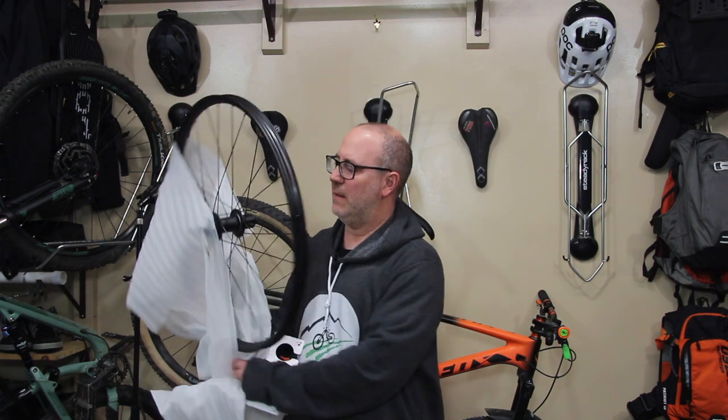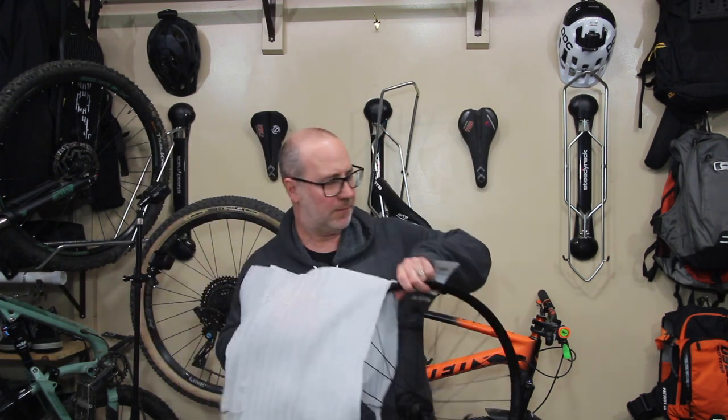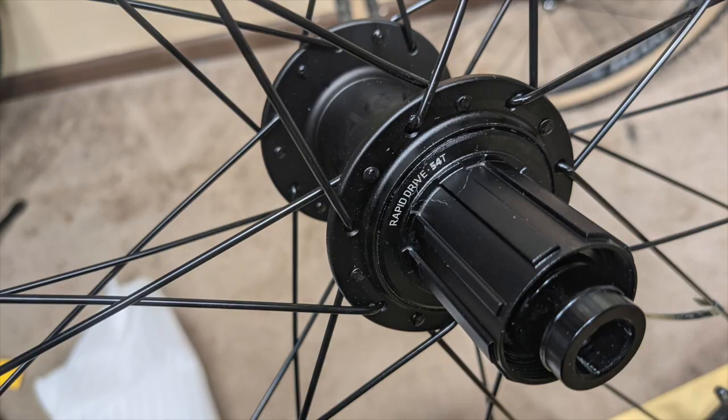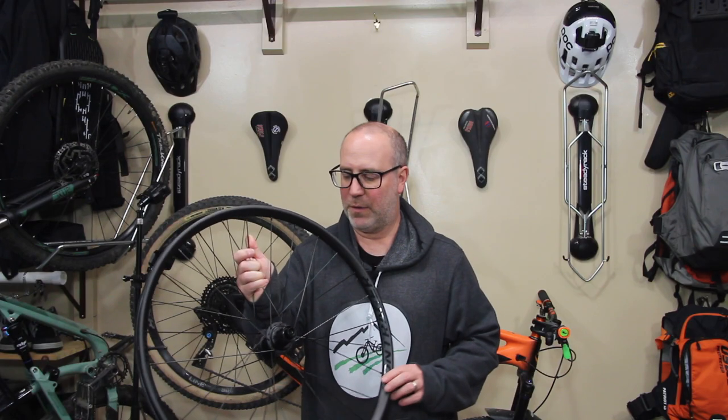Let me give you a few specs. These are 33 millimeter outer diameter, 29 millimeter inner. They're 20 millimeters tall, and these weigh 950 grams. I got these set up with a Shimano driver, but you can get them with a SRAM driver if you'd like.